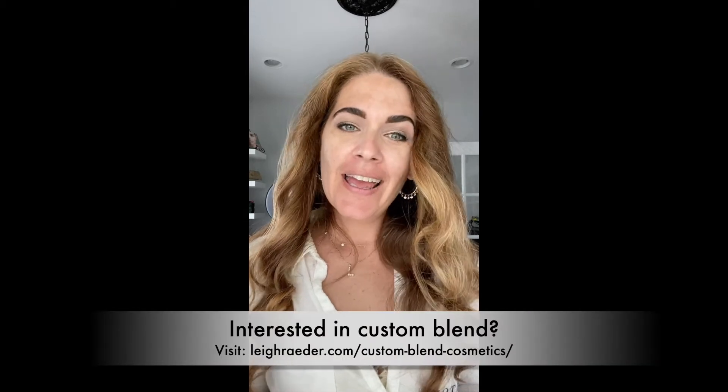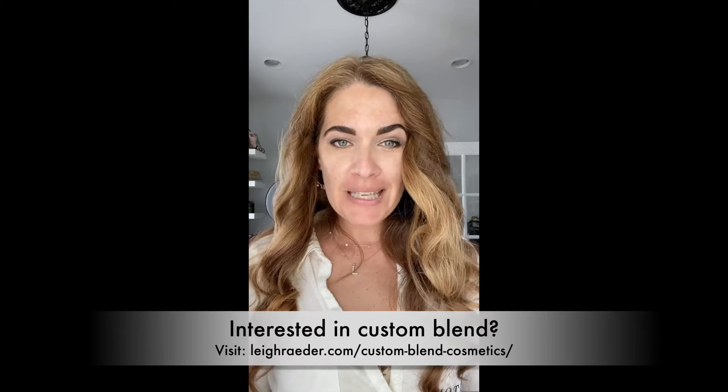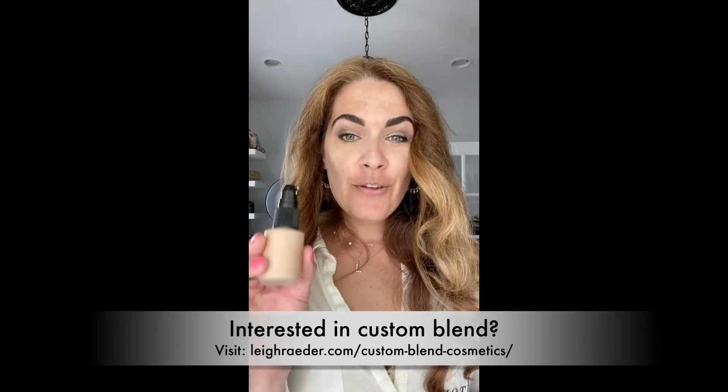Congratulations on your decision to get custom blend foundation, formulated not only for your skin's needs and preferences, but of course your skin tone. I just wanted to do a quick video to give you some tips on how to apply your custom liquid foundation. Some great benefits about this foundation is it is water-based, full of minerals, it allows your skin to breathe, puts a nice physical barrier over the skin without clogging your pores, and it actually feels very comfortable as well.